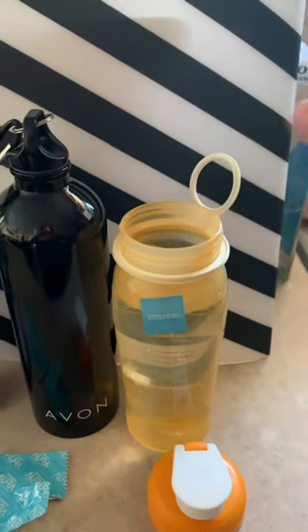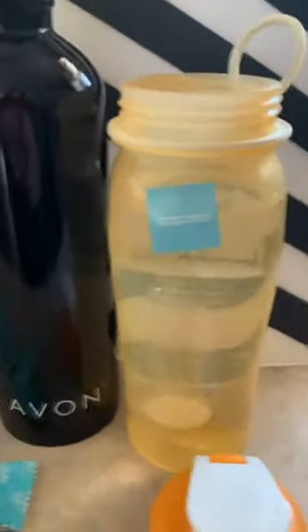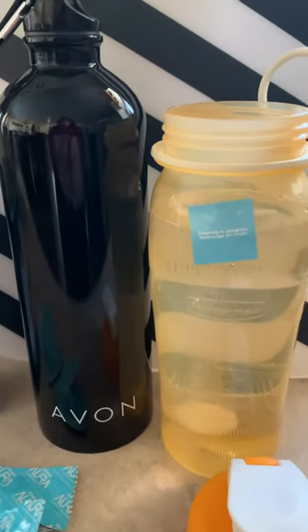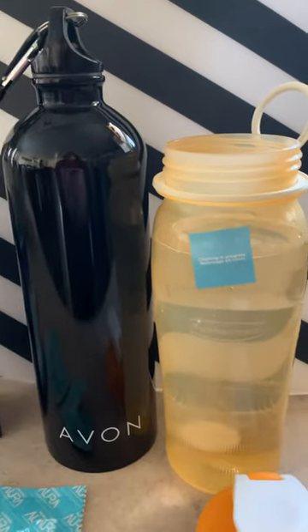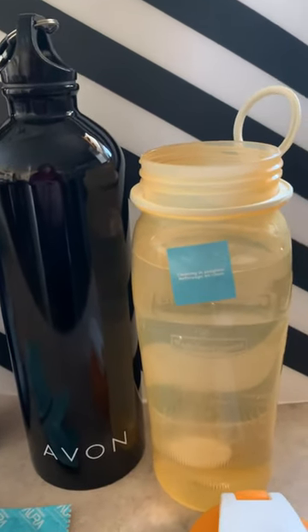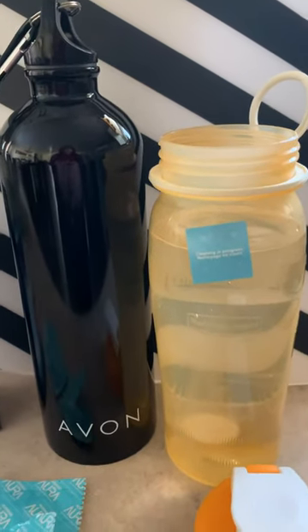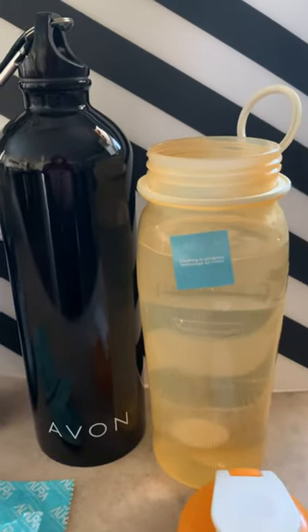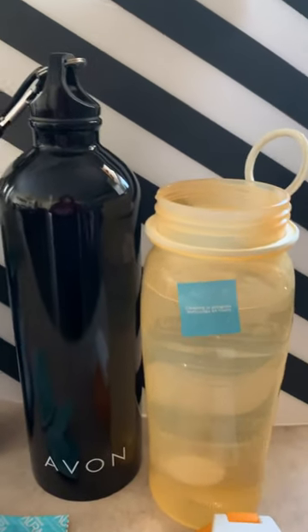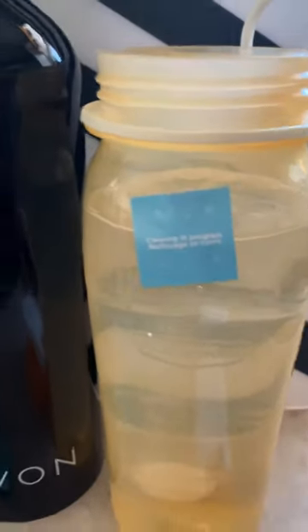Here's how it works: you drop the tablet in and you can see it fizzing up like an Alka-Seltzer or a denture cleaner. It will get all of the crud out of your bottles. You leave it sit in there for an hour or two, then rinse it out real good and you're ready to go. Don't forget to put that little sticker on there so nobody drinks the water while cleaning is in progress.